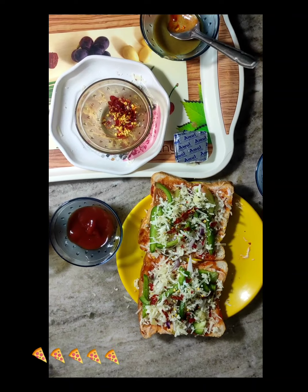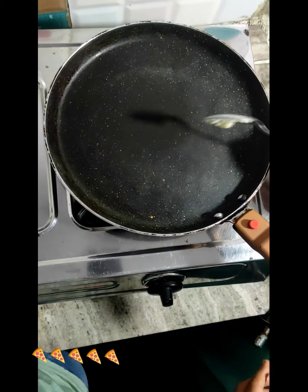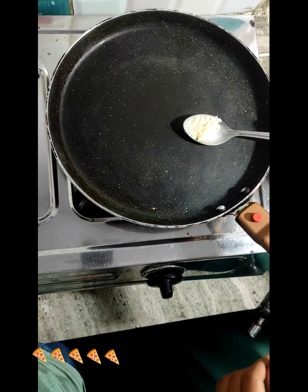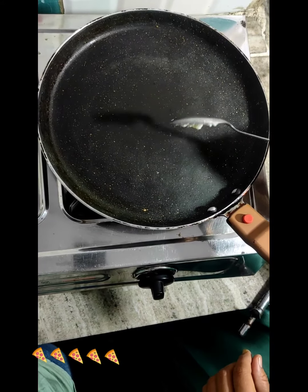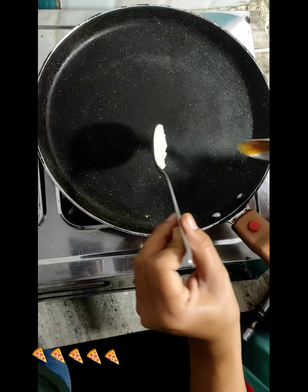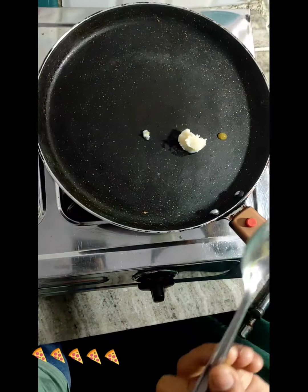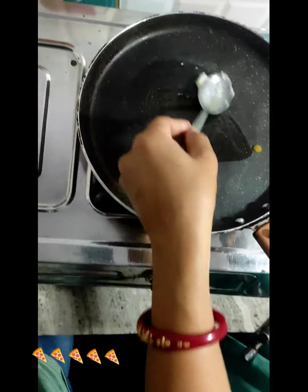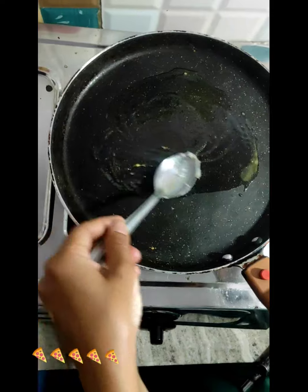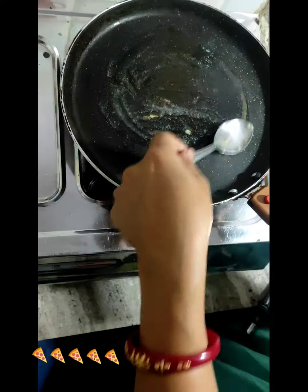Gas on. Ghee. Butter. Ghee. Gas low, high flame.